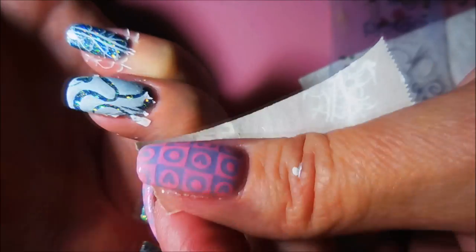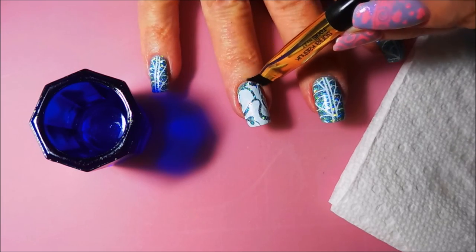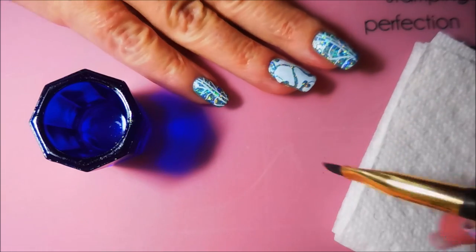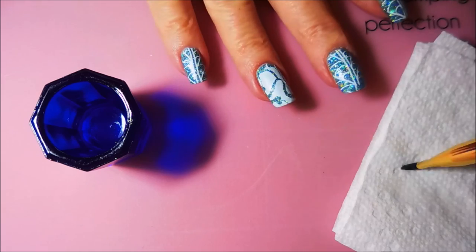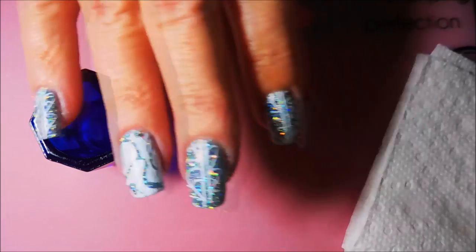This polish is coming up great with the little tape trick. I'm going to finish it up with some acetone on my cleanup brush — that's the Sonya Q-Shack's Tools number 27. I love it, it's an excellent cleanup brush. And there we go — all cleaned up, ready for some top coat.